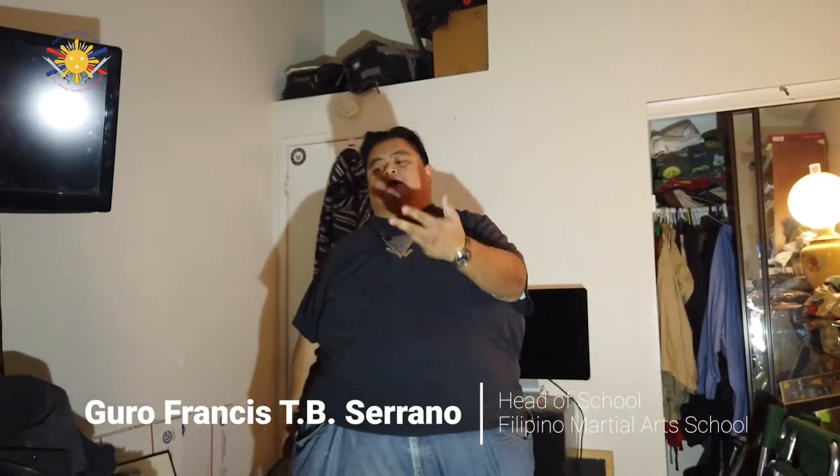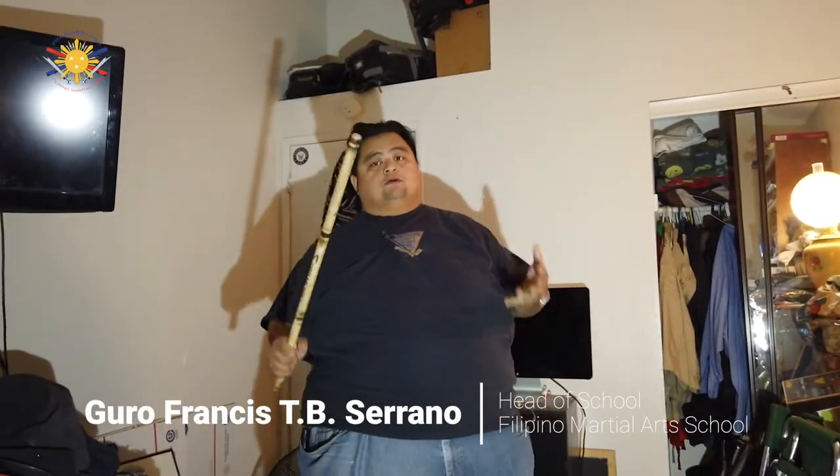Hi everybody, this is Guru Francis Arano again and this time we're going to be continuing with some of the stuff that you can do at home while we're doing the self-quarantine to continue your FMA training.